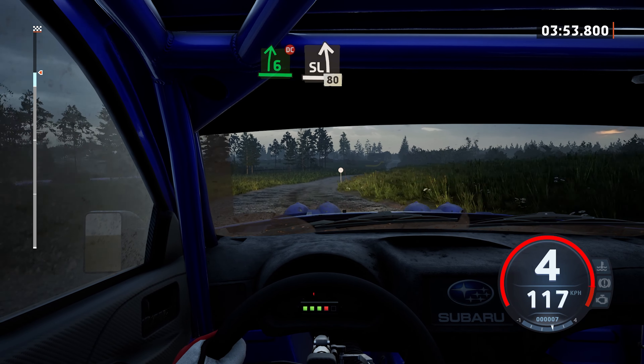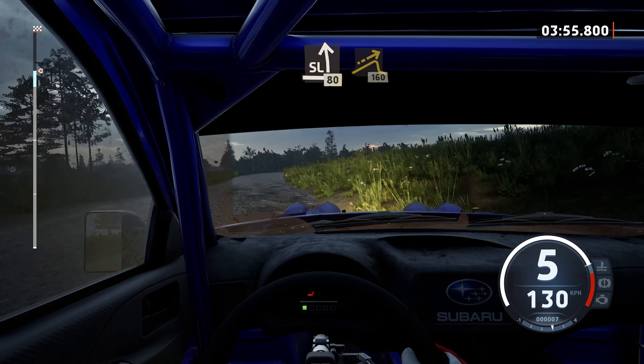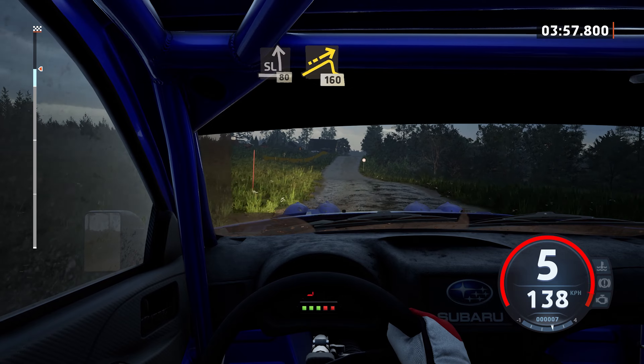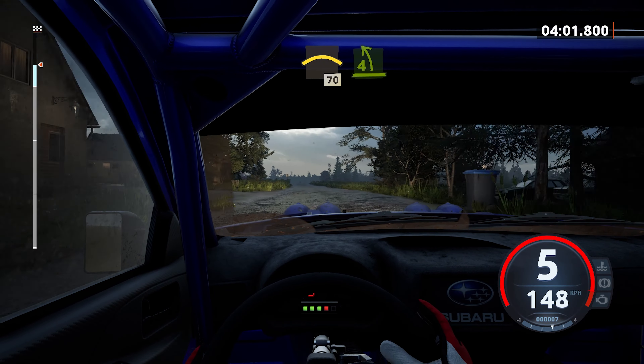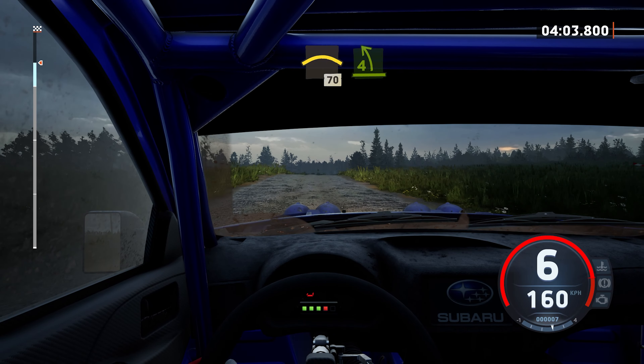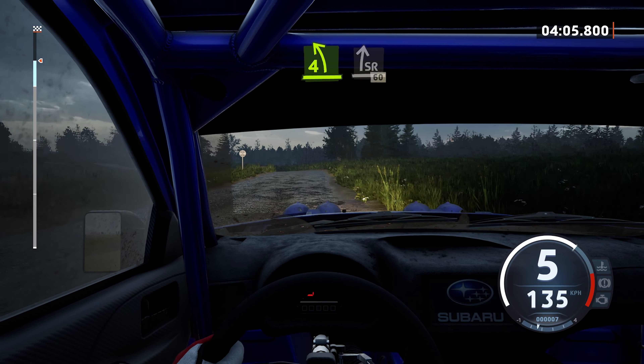And slight left of a crest, 80. Big jump, 160. Right of a crest, 70. 4 left, half long, and slight right of a big jump, 60.